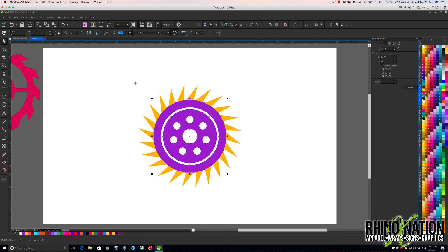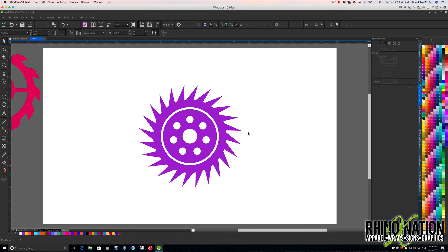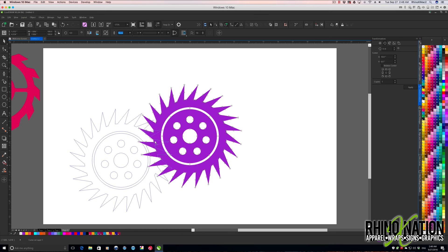We'll grab all of this, come up and hit Weld to weld all those together. And there we have our second complex gear. We'll click and drag that over to the side.